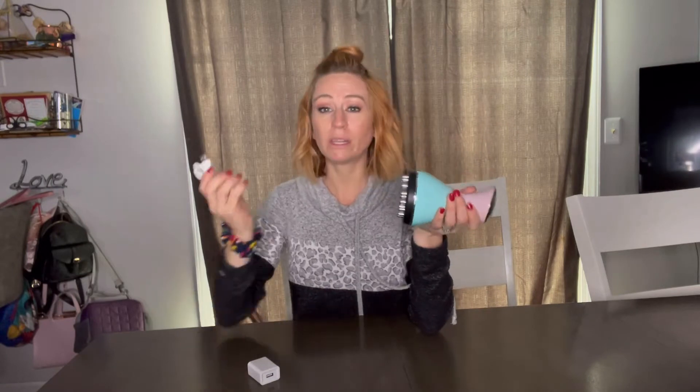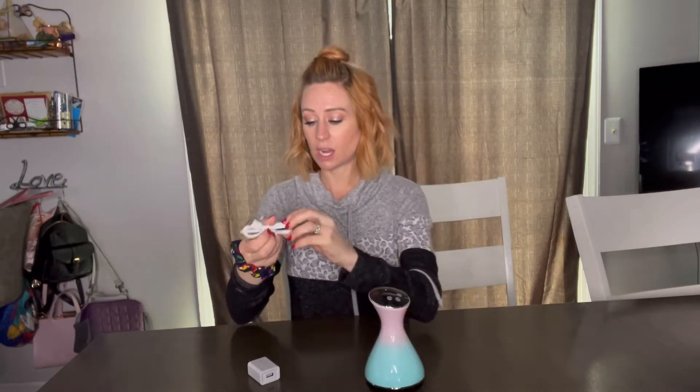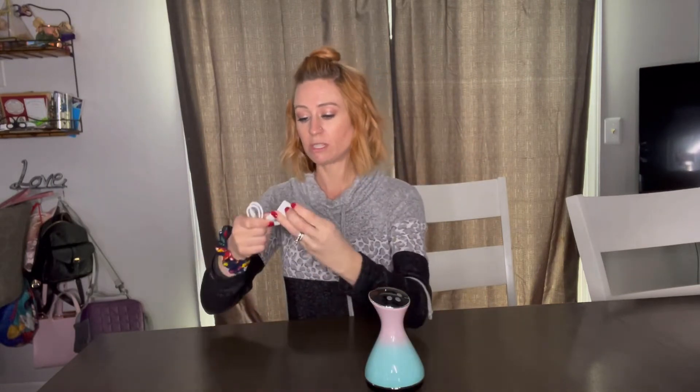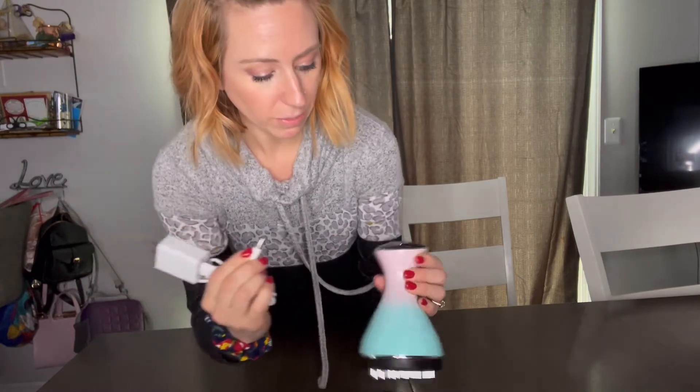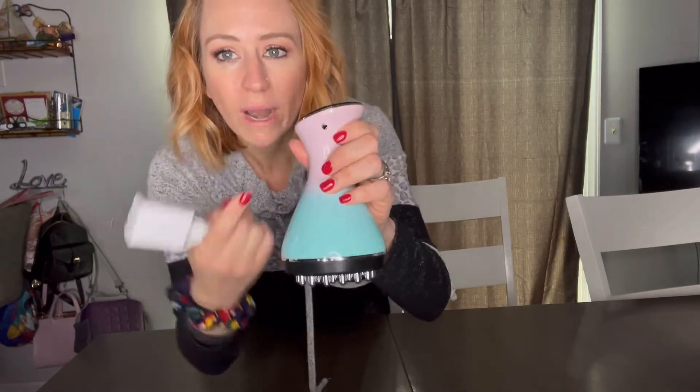It's really lightweight, and it's really nice because it is wireless. It does come with the cord here, and it does come with the block as well. All you do is plug that in there, and then this piece — you can see right there — that's going to plug in right there.